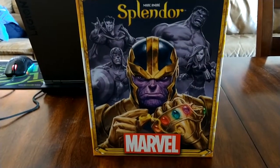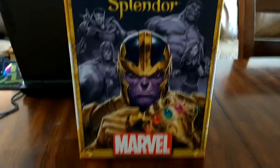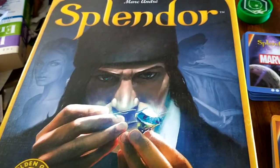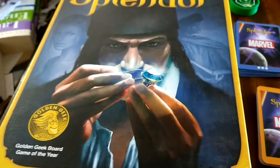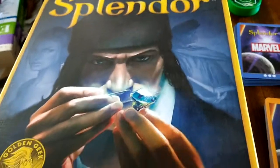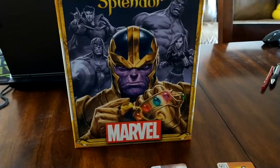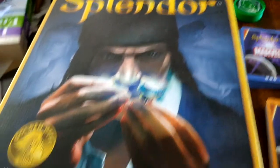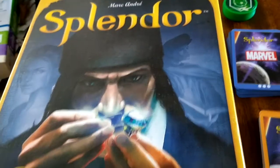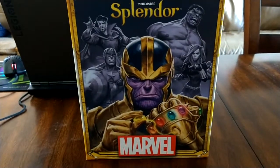The big question is: if you have the original edition, do you need the Marvel edition? To be honest, I like Splendor in general, so you can't go wrong with either. But in my opinion, if you already have the original edition — or maybe you have the expansion or a cool playmat — then unless you really love Marvel, I don't think you need the Marvel edition.